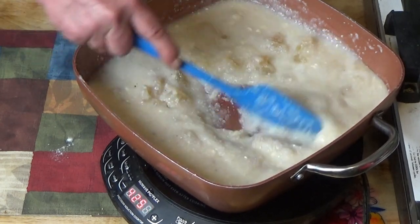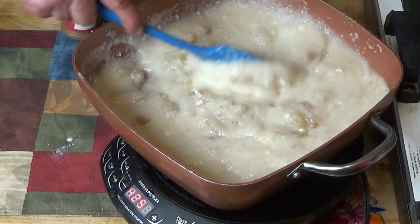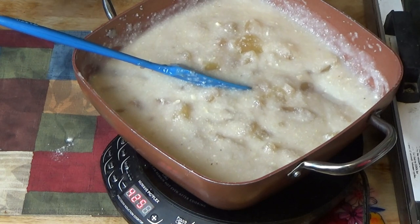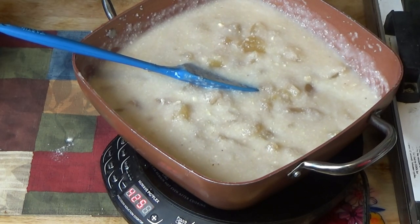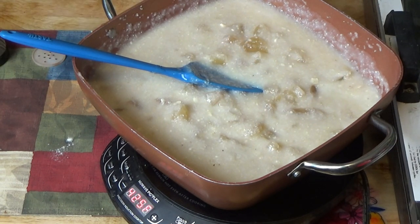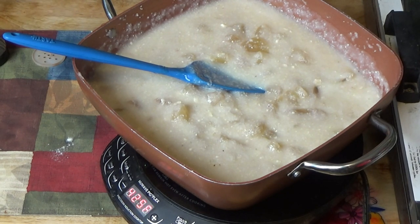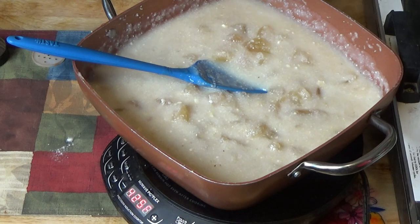That tastes good. I've turned the heat off while I dug out my spices, because we are going to add a little bit to this. I've got some ground cinnamon and some nutmeg. I'll put a teaspoon of ground cinnamon in there to start with.